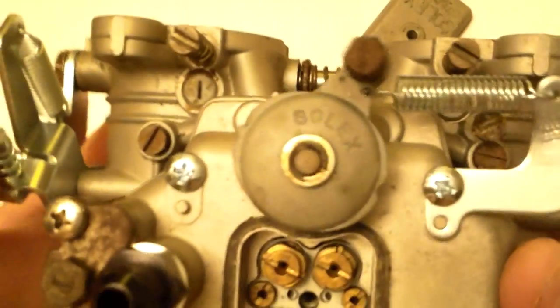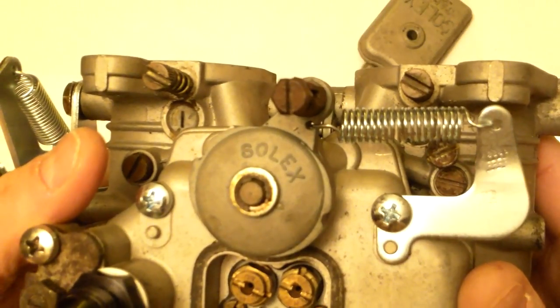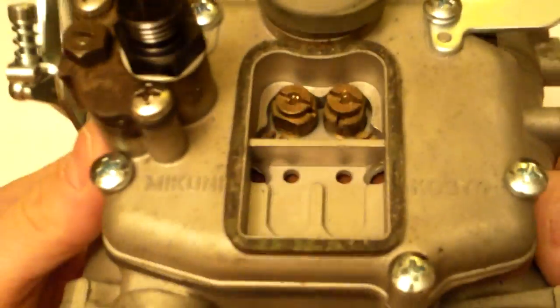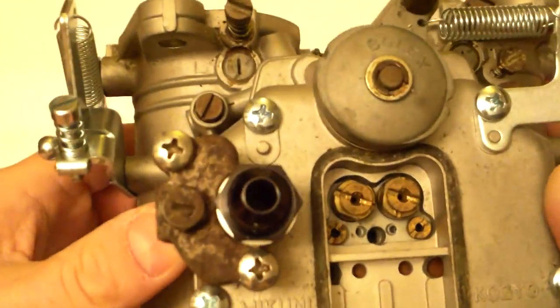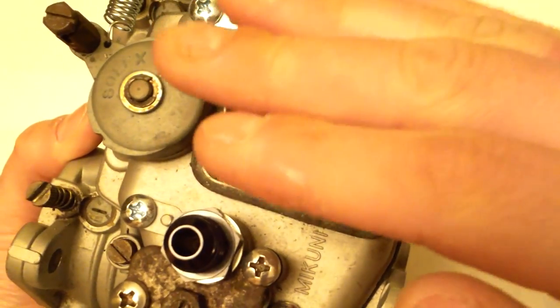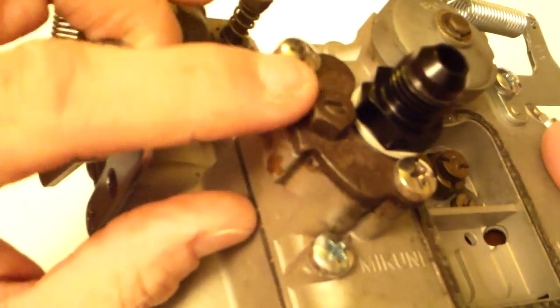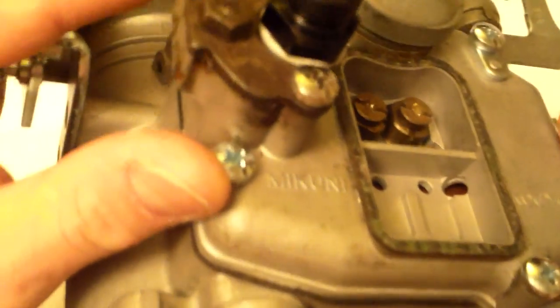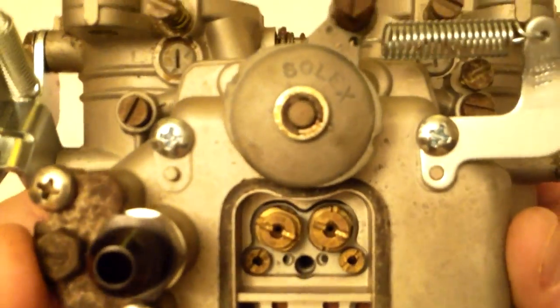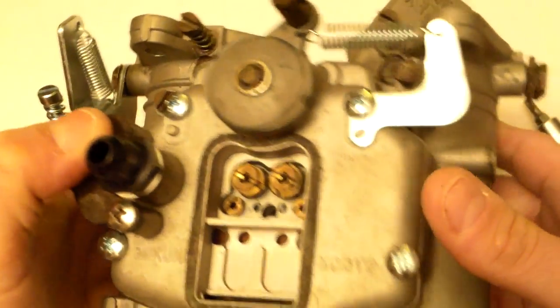Now for the coup de grâce of this awesome carburetor. For a Weber, Edelbrock, or basically a majority of carburetors, if you want to adjust the float you have to take the top of the carburetor off. Except this one — the Type S5 is special. If you loosen this nut and turn that screw, you can actually adjust the float level externally. There's a company in Japan called OER that makes a copy of this that also has external accelerator pump adjustment, which is really cool.